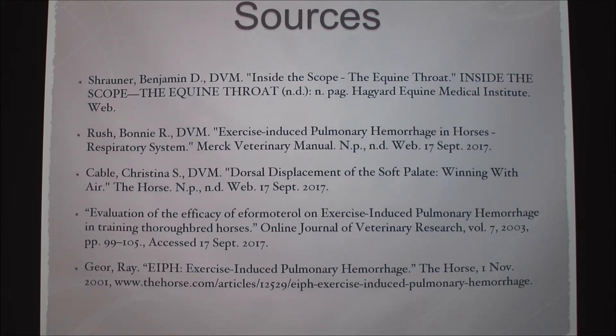If a horse is not a racehorse, do any of these conditions make a difference? These are most commonly seen in racing breeds when horses are breathing very heavily and there's lots of stress, or in larger breed horses like draft horses. Barrel racers can see problems like this, but if it's just a trail horse you're not going to see any problems — except if it has a large cyst that's blocking its airway. High exertion is when you'd see all these things, except perhaps the cysts, which can happen in any horse.